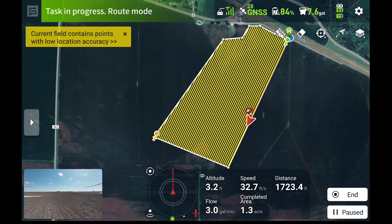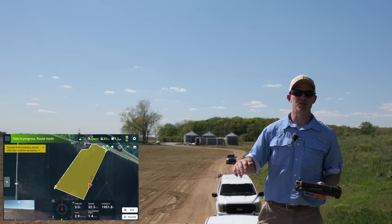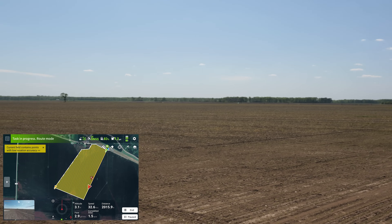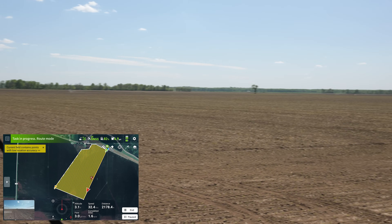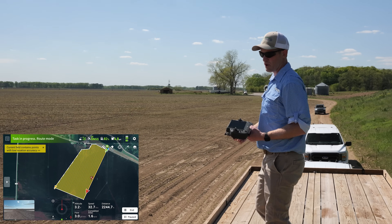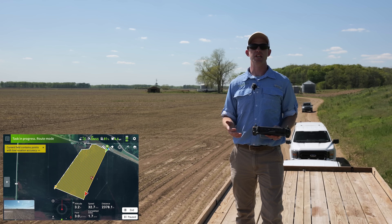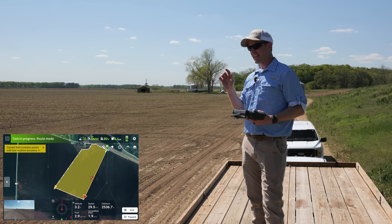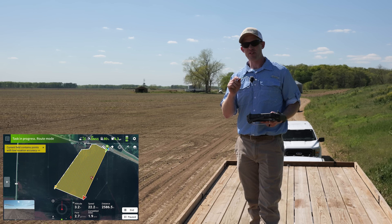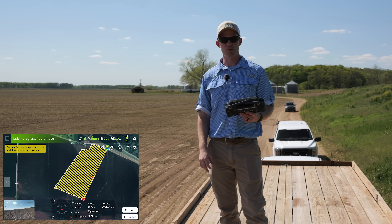Terrain following with drones is incredibly important. Out here we've got a flat field — we could literally turn all of our radars off, no obstacles, no terrain challenges, a very simple operation. But these drones thrive in the hills. That's where you have your highest ROI. How do you get an airplane or helicopter in the hills, in small fields running by trees? You can't, but a drone can — if you have good terrain following and good obstacle avoidance. And the T-50 brings those to the table.